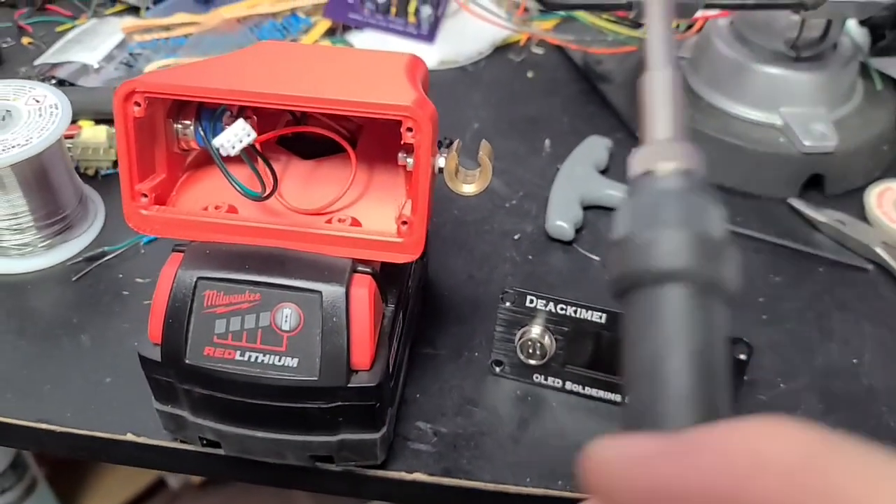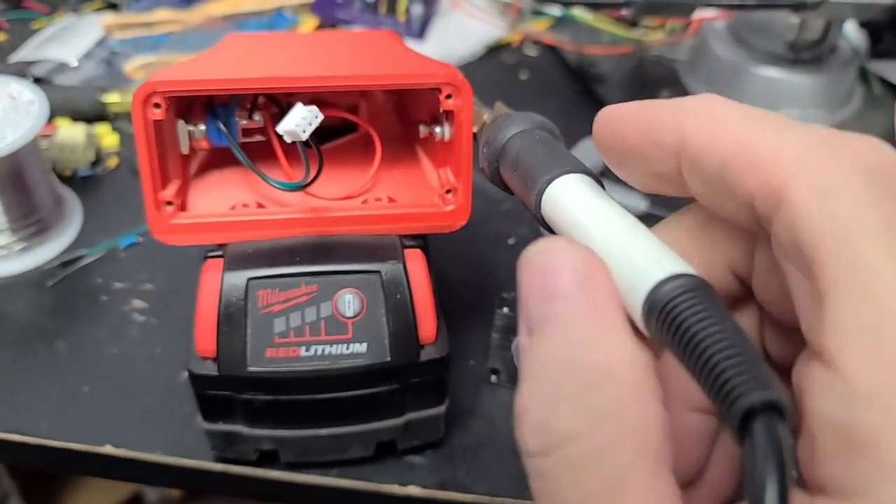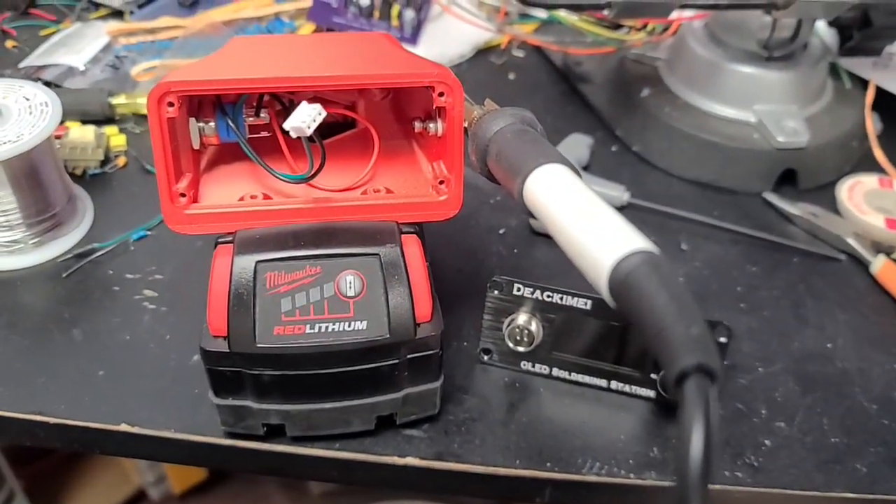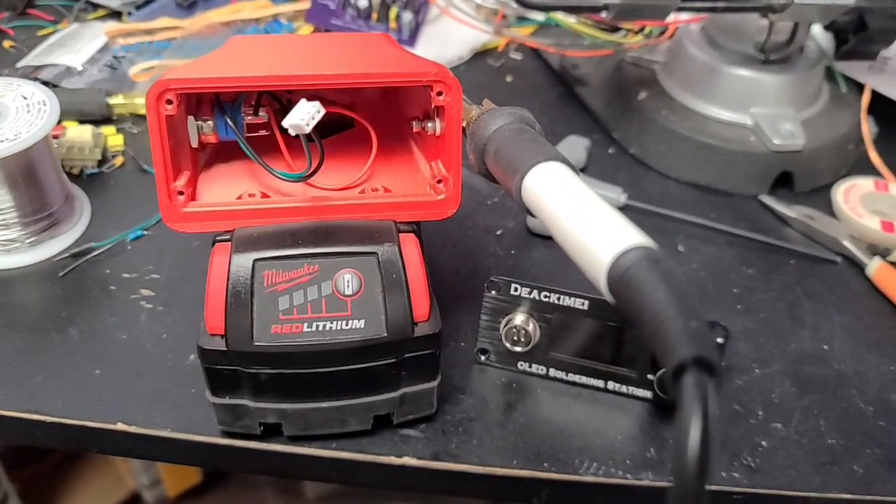And now it's solid as can be. I really, really like this soldering station and the portability, but it was just dangerous without that modification.